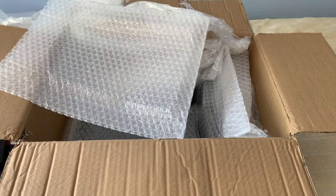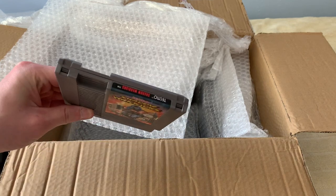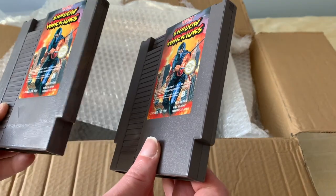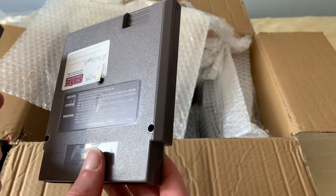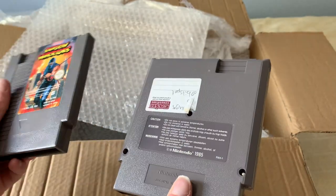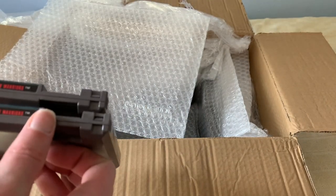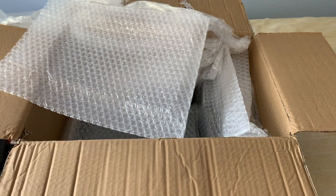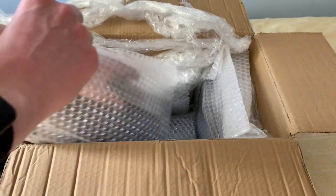Here is the one that I got in the package, and this is the one I already own. They're very similar in terms of quality of the label and the cartridge itself. No real major differences there. I will be selling one of them, obviously, because I have no use for two copies of Shadow Warriors.